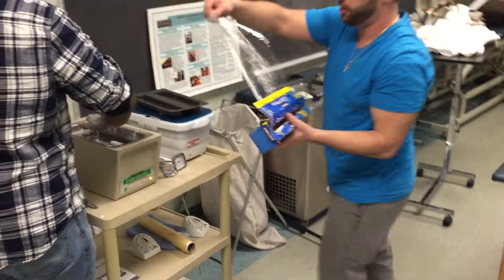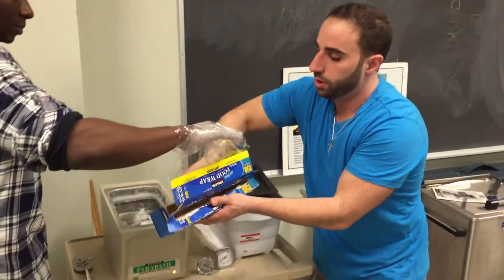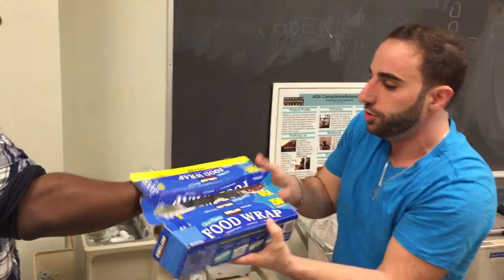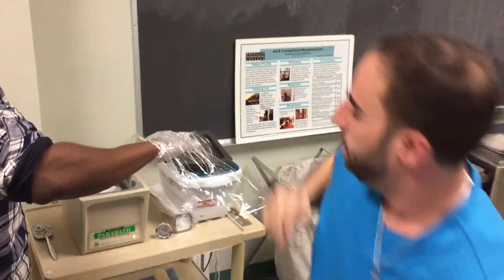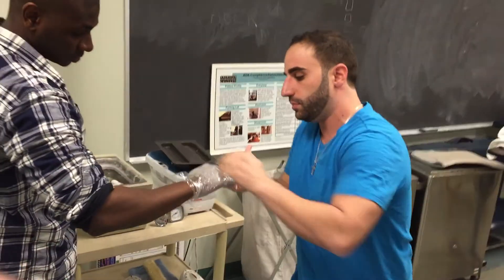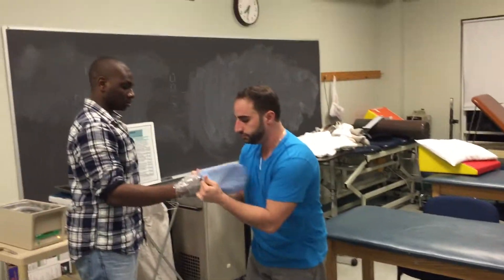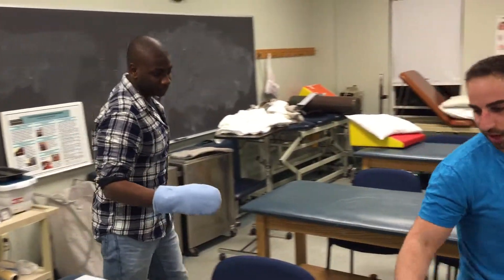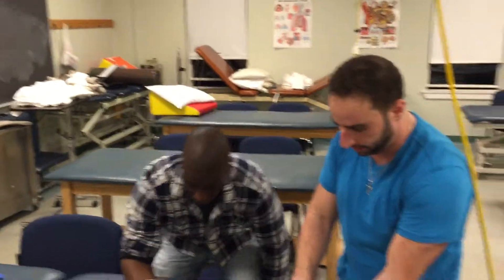After dipping eight to ten times, you're going to wrap the hand in one quick layer of saran wrap to hold in the heat. Then have the patient put on a glove and sit down comfortably with their arm rested. Set the timer for 12 to 15 minutes, which is the appropriate amount of time to leave it on.